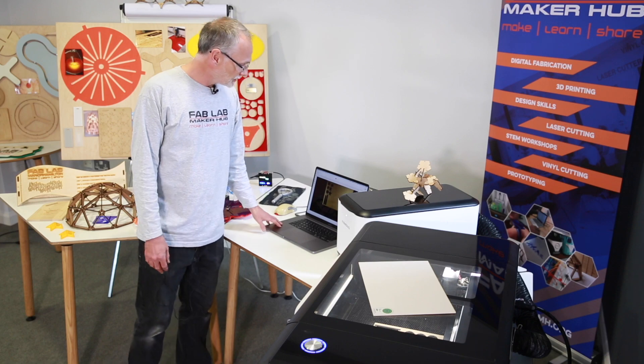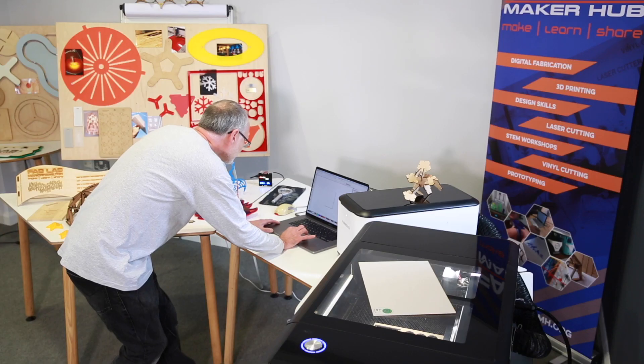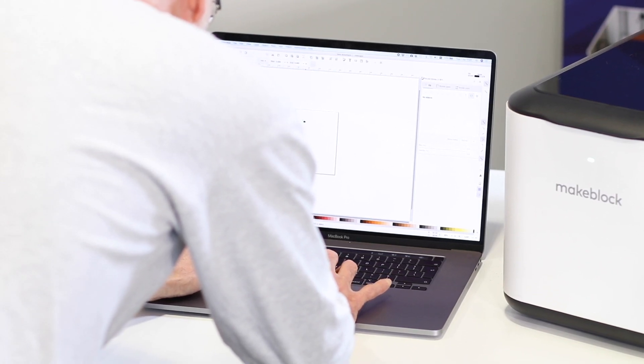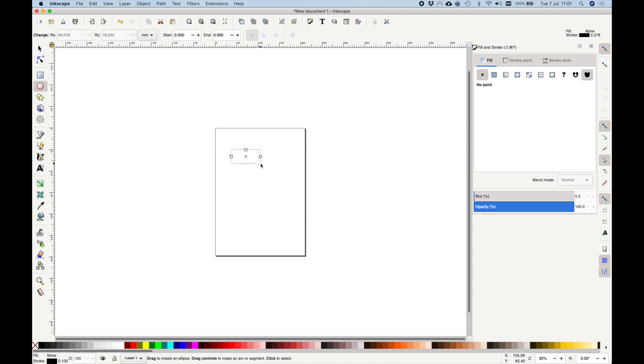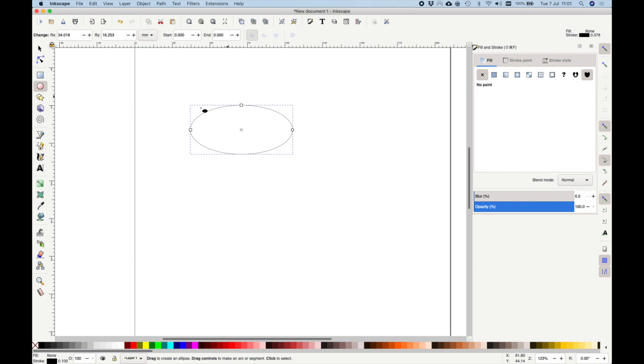I have my computer here. What I'm going to use is Inkscape, and what I'm going to design is a very simple name plaque. I'm just going to draw a little circle on the screen — that's going to be the outline of my plaque — and then put a little hole in the top so I could turn it into a key ring.